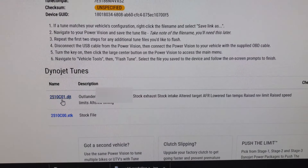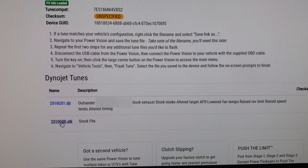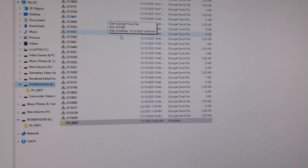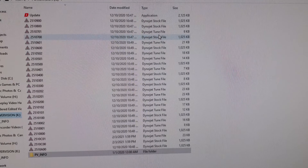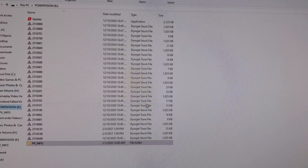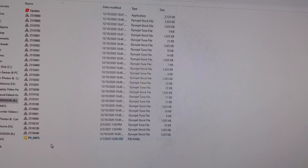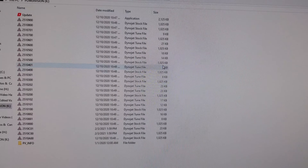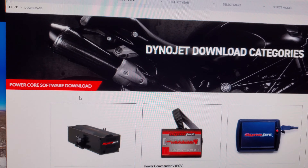Once you hit submit it'll generate your files below. You'll see two files: the Dynojet tune file and your stock file — click both to download them. Then open up your Power Vision 3 folder on your computer — this is where your tune and stock files live. Take those two downloaded files and drag them right into the main Power Vision folder. Do not put them in the PVinfo subfolder — just place them directly in the main Power Vision directory alongside your Dynojet tune and stock files.